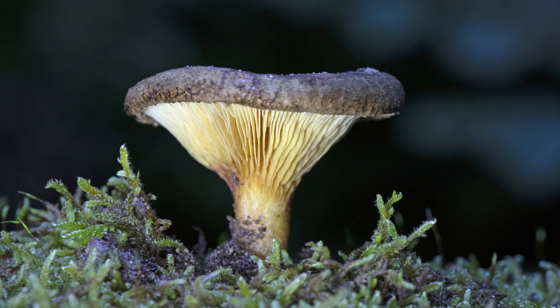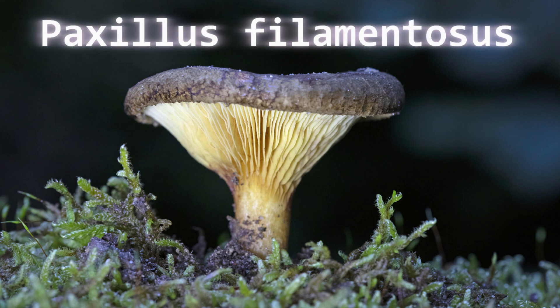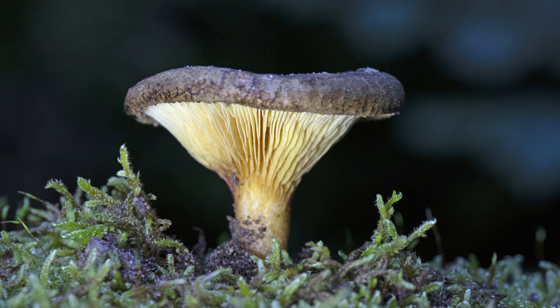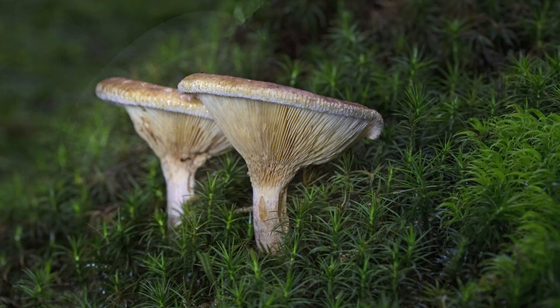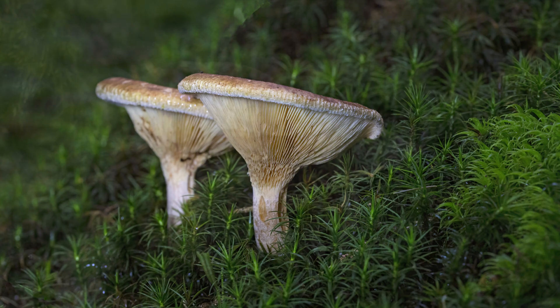Number nineteen is the brown rolled rim — a brown cap with a rolled edge and sticky surface. Its toxicity causes hemolysis and kidney damage. It grows in forests and is often found near birch trees. Birch trees seem to have a common connection with many mushrooms — possibly a symbiotic relationship, as experts suggest.